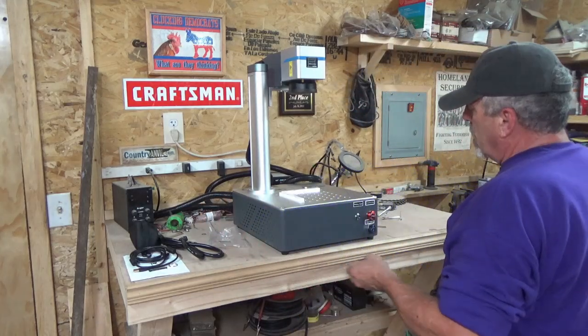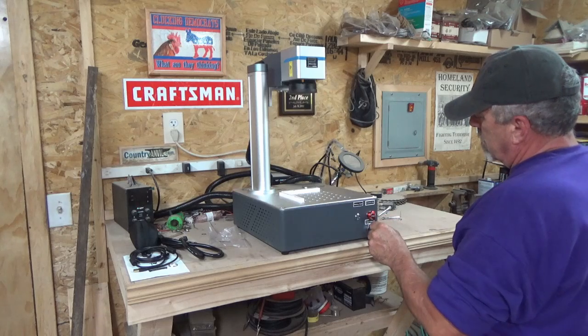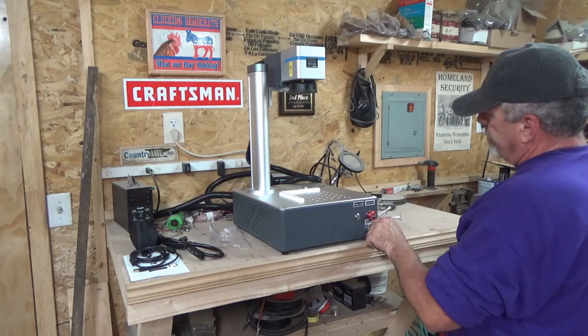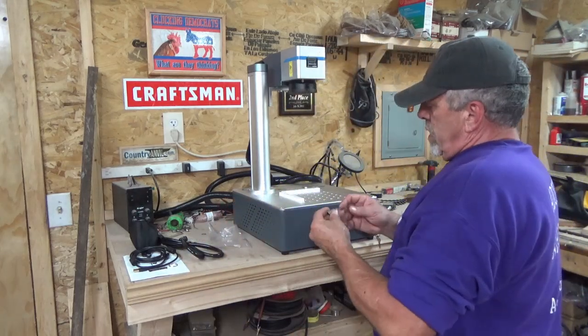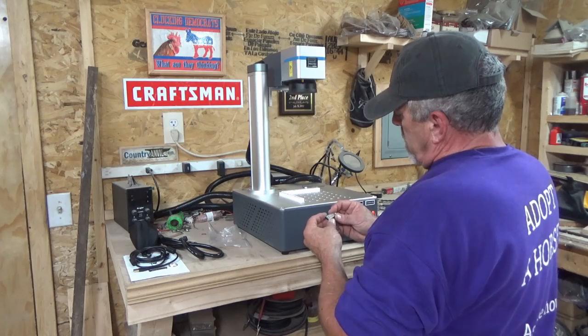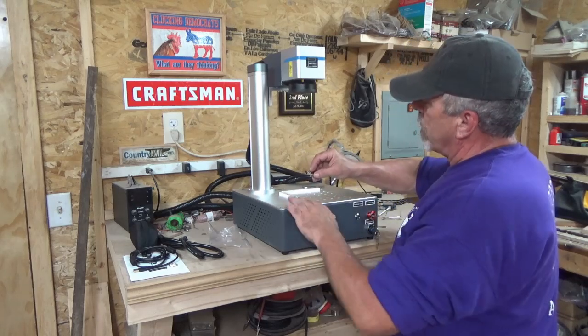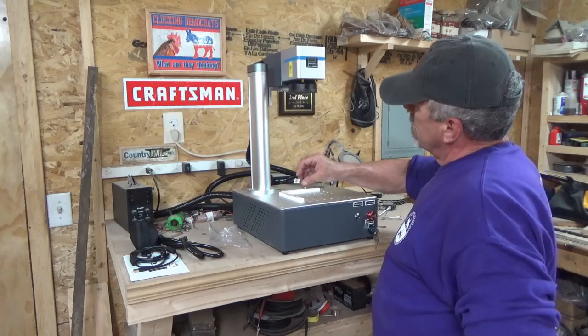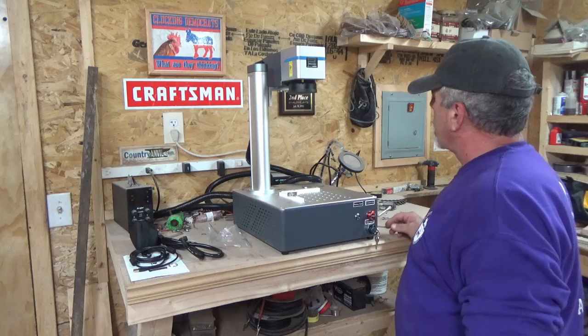Here's our key and it works, which is cute. And here's our little — floppy drive these days — that should have the software on it to get this up and running.